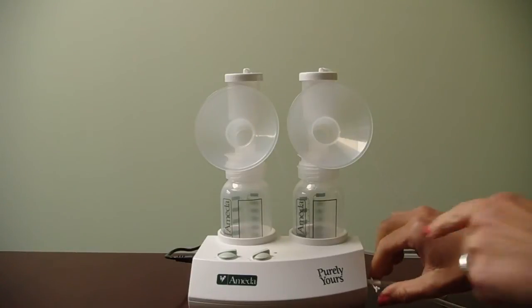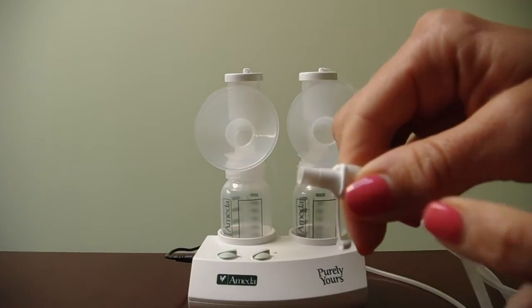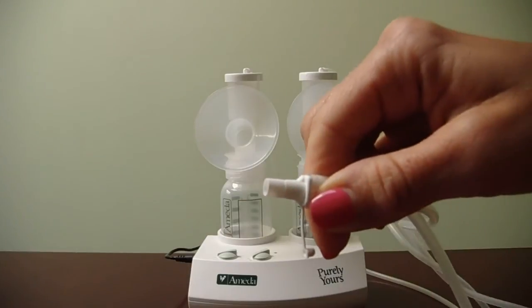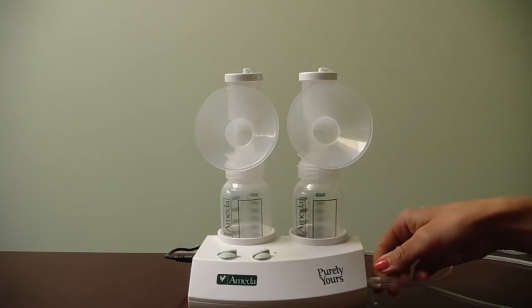There is a line indicator and it should go up to that line and not much past it. It should not be pulled out too much as air will escape.